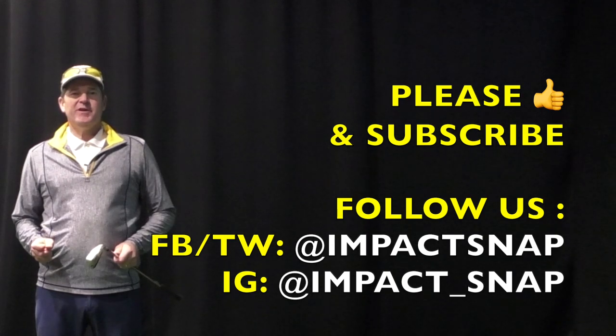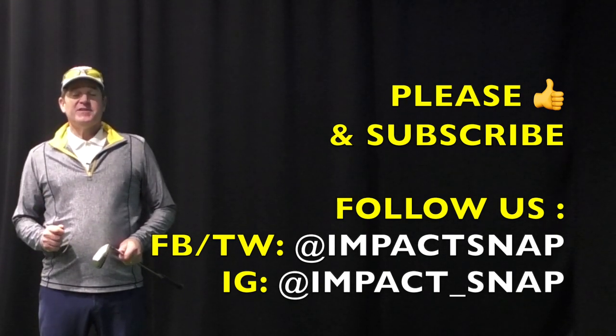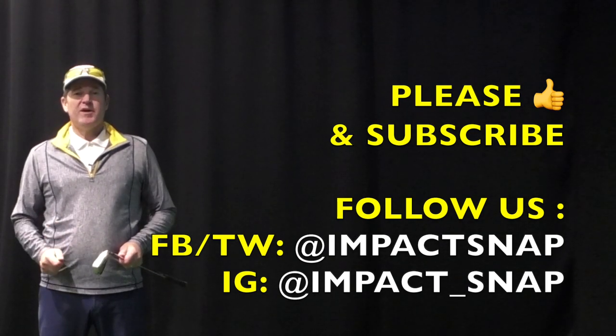For Impact Snap, I'm Marty Nowicki. Thanks for watching. Please like and share this video, and leave your comments down below — that helps us create more content for you.